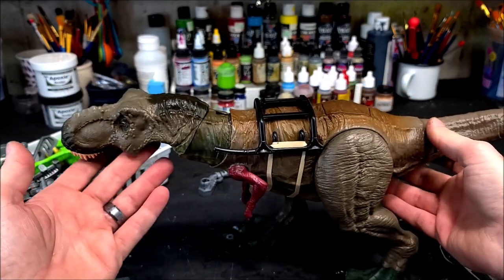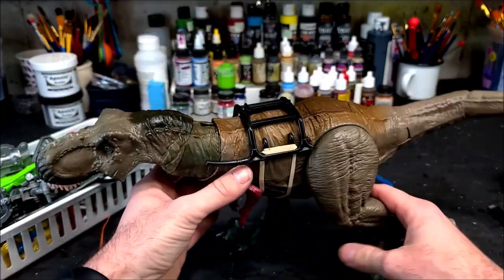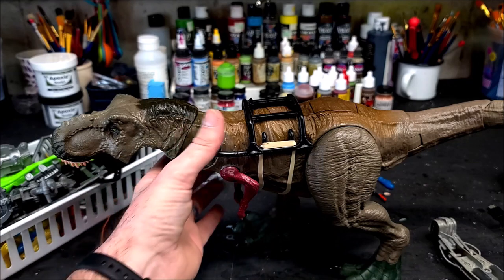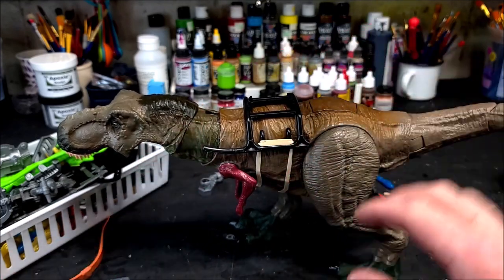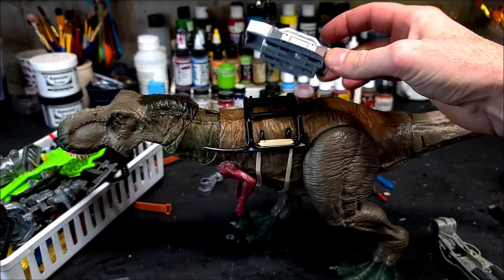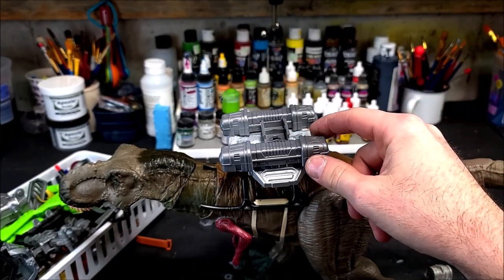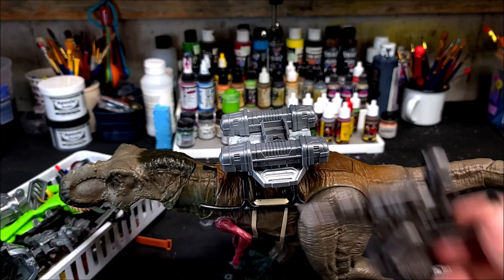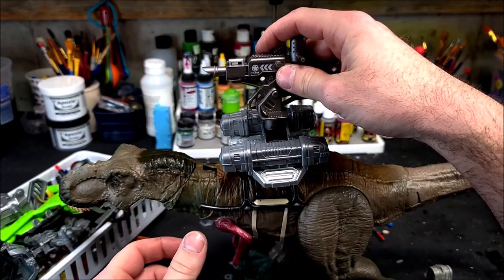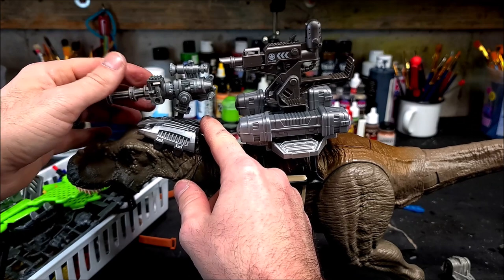I decided to start working on it earlier this year — sometime back in February, I think. And it was a daunting task. I had this bite-and-flight T-Rex, and it had actually broken, so I had to customize it to be permanently in one position. The legs and tail still move, but the head and arms are kind of fixed. The armor was proving more difficult than I thought, but I worked out a platform that would sit on a harness on the back of the T-Rex for a human to sit on.